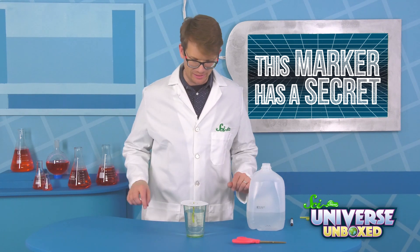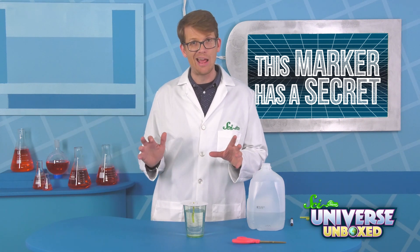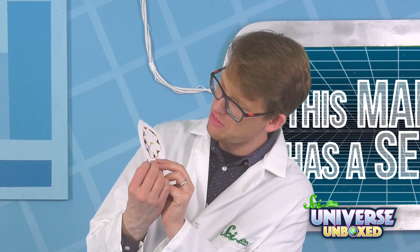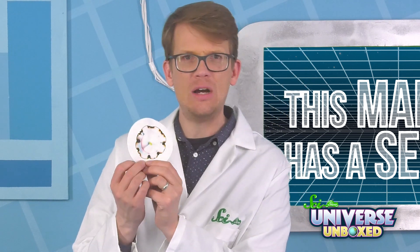Now it's time to wait and see what happens. But this isn't going to happen immediately — we're going to put this away and come back in like an hour or more. Be patient! It will happen! Here is the one we did earlier. It's got some pink in there, and some orange, and some blue, and some brown. When the water passed through the dot of the ink, it began to separate all the different colors.